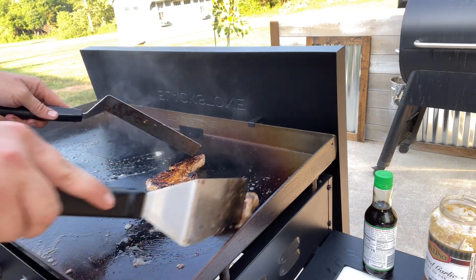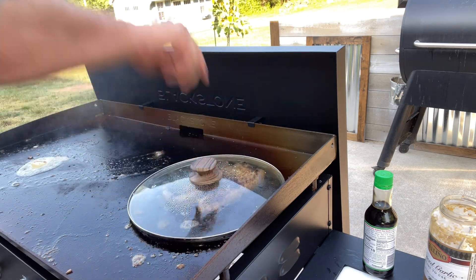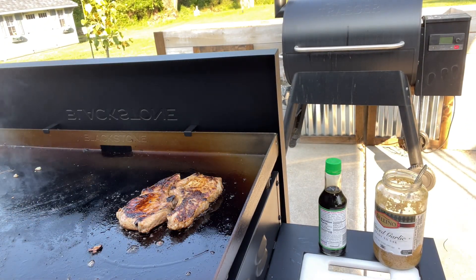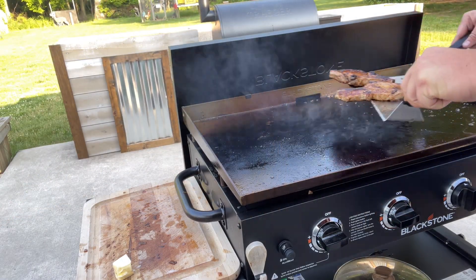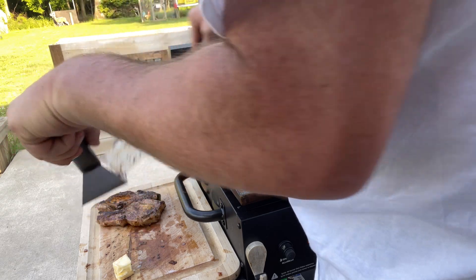Flip them chops over again. We're going to hit them with that lid to help them cook through a little quicker. Should be a few more minutes. Let's see where they're at now — perfect, 143-144 degrees. We're going to pull them off and let them rest.